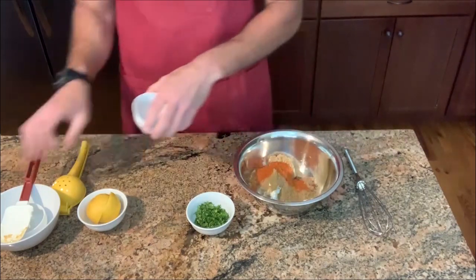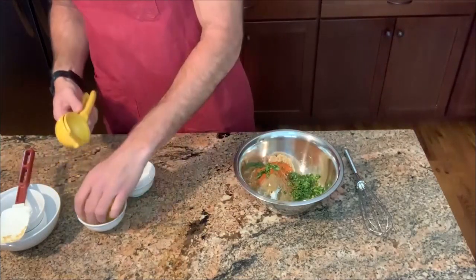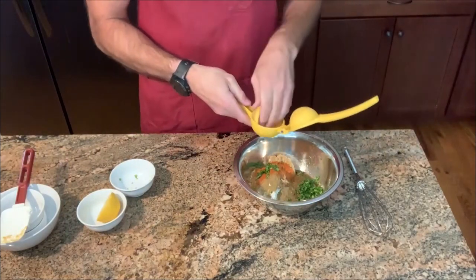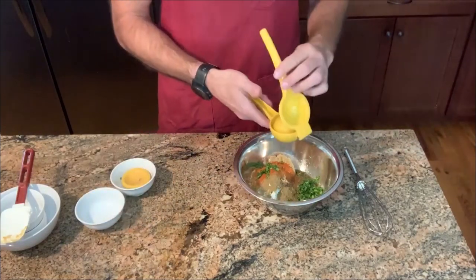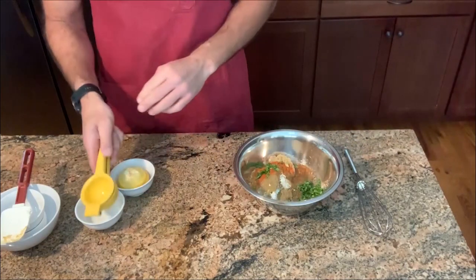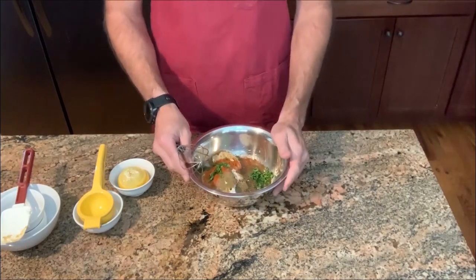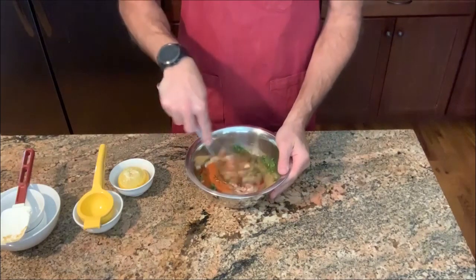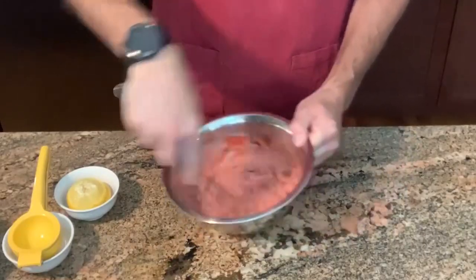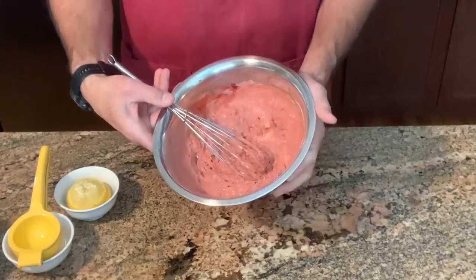So that'll all go in. Got some cilantro and fresh lemon juice. With the lemon juice and the yogurt — the two acids — you have citric acid and lactic acid, which is going to help tenderize the meat. So we're just going to whisk this together and there we have our tandoori marinade.